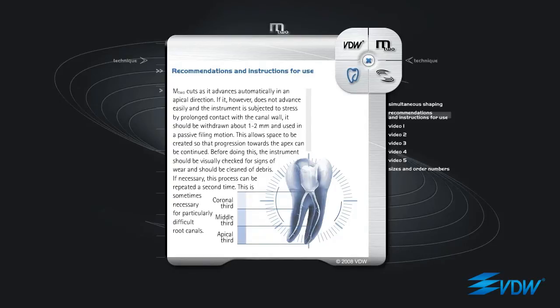M2 cuts as it advances automatically in an apical direction. If it does not advance easily, and the instrument is subjected to stress by prolonged contact with the canal wall, it should be withdrawn about 1 to 2 mm and used in a passive filing motion. This allows space to be created so that progression towards the apex can be continued. Before doing this, the instrument should be visually checked for signs of wear and should be cleaned of debris. If necessary, this process can be repeated a second time. This is sometimes necessary for particularly difficult root canals.